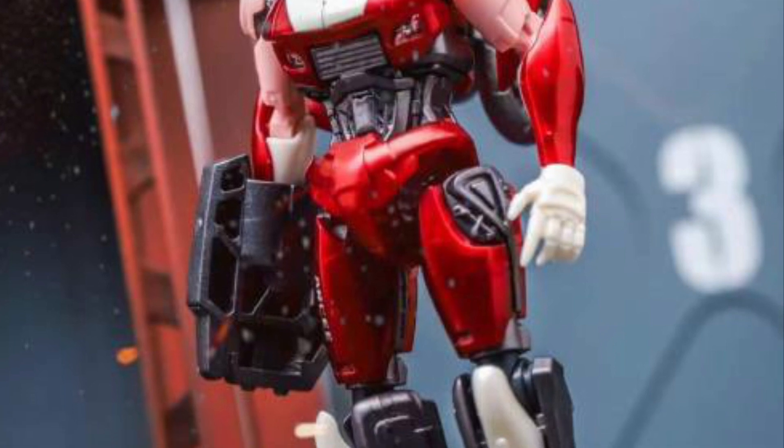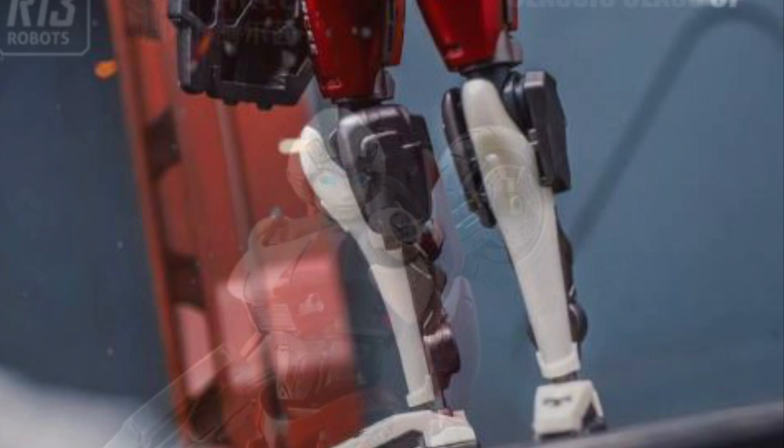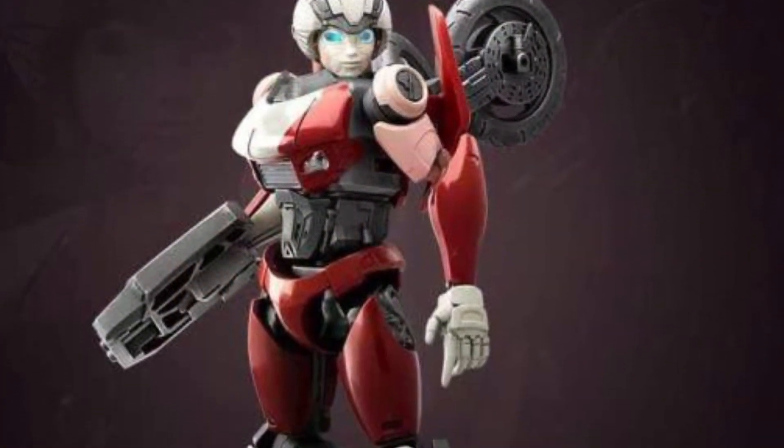It's an action figure 3-quarter, 4-range scale. Something like a Hyatt Toys scale action figure, if you guys have any of the Hyatt Toys — that type.